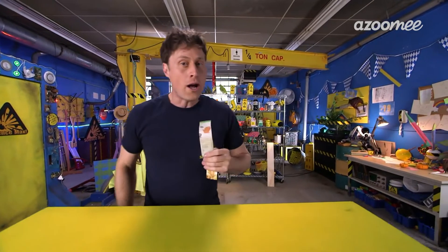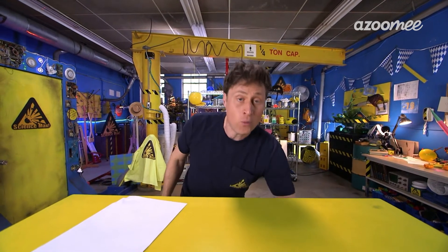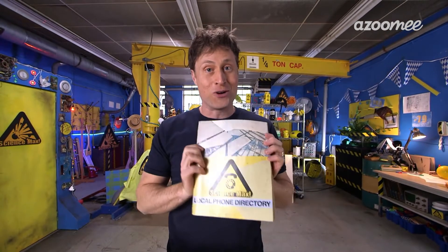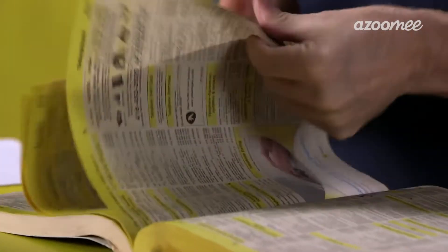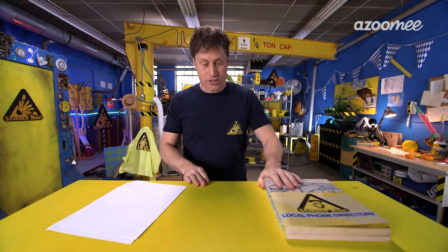But first, a word about paper. Did you know that paper comes in different weights? The kind of paper you get from the printer is actually pretty heavy. The ideal paper to use for tumblewing making is from a phone book. You may not have a phone book at home — they're kind of rare right now — but its paper is very, very thin and perfect for tumblewing flying. Now, if you don't have a phone book around, you can use newspaper. It works almost as well.